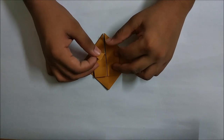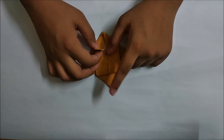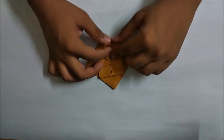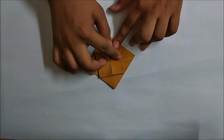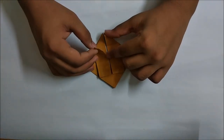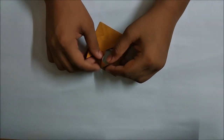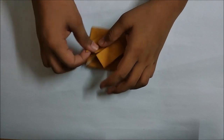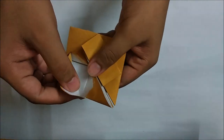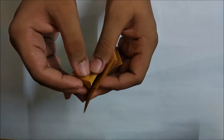Now take this flap and fold it up to the middle point - you will notice it is just a half flap that we made. So just fold it like this in both cases. Open it up a bit and push it in. Do the same thing here - just open it up with a single layer only and push it in on the basis of the creases that we just made.